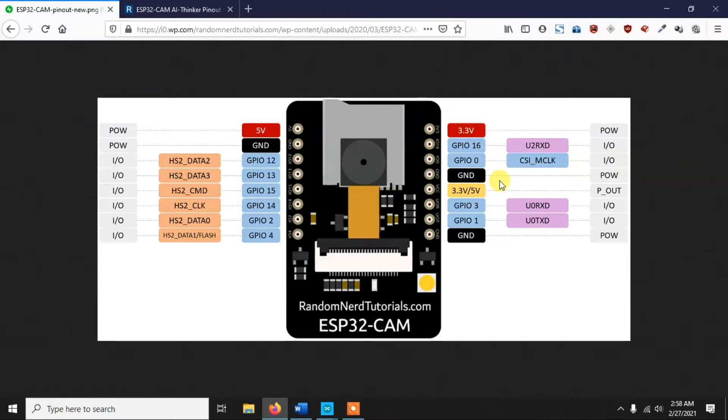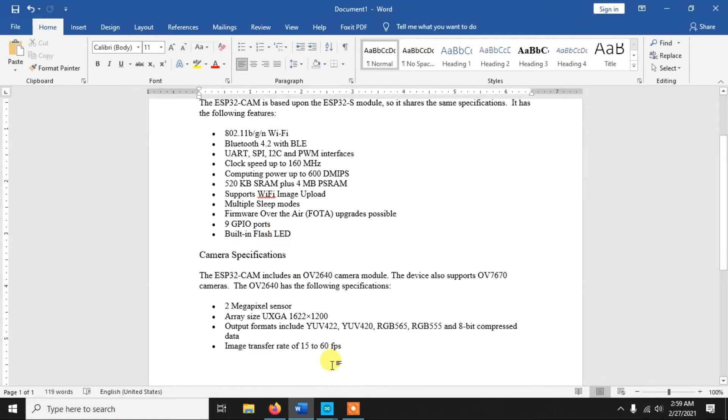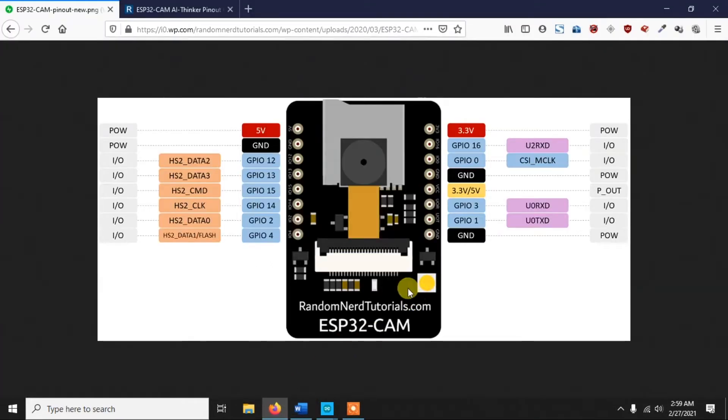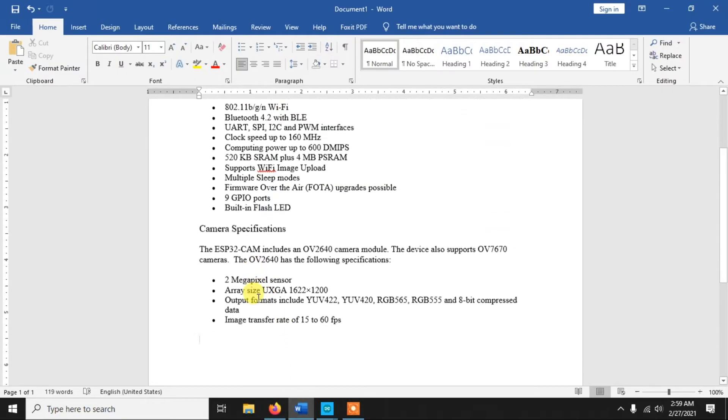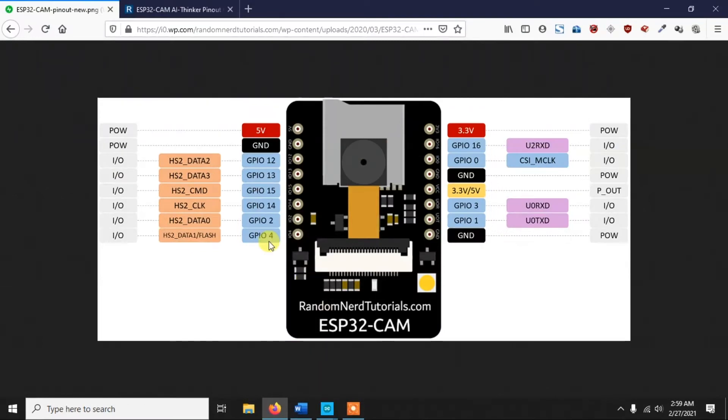Now let's look at the specifications. The ESP32-CAM has built-in WiFi and Bluetooth 4.2, supports UART, SPI, I2C, and PWM interfaces, and has 9 GPIO ports. It supports WiFi image upload and has a built-in flash LED. The camera is a 2 megapixel camera with a maximum resolution of 1600x1200 and an image transfer rate of 15 to 60 fps.